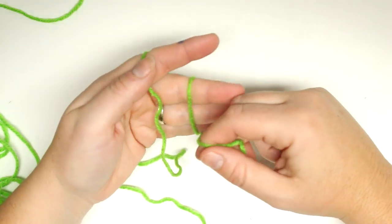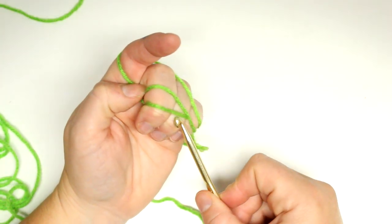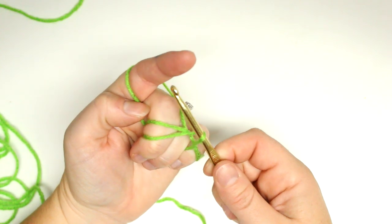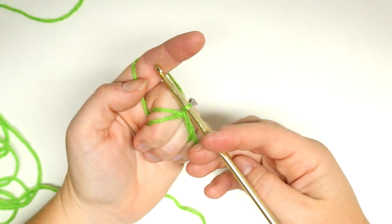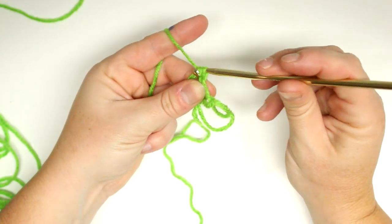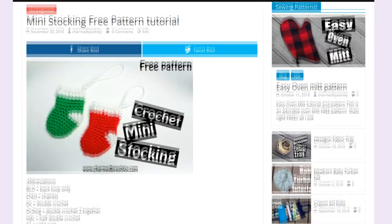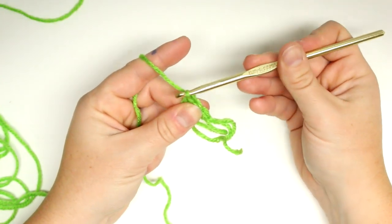We're going to start off by making a magic circle. If you don't know how to make a magic circle you can follow along very closely, but I do have a video tutorial dedicated just for the magic circle if you want to check that out — I can link that. Once you have your magic circle, you're going to put six single crochets into the center of that circle. I do have the written pattern over at my blog, charmbyashley.com. So I'm just going to do those six single crochets into the center of my magic circle.